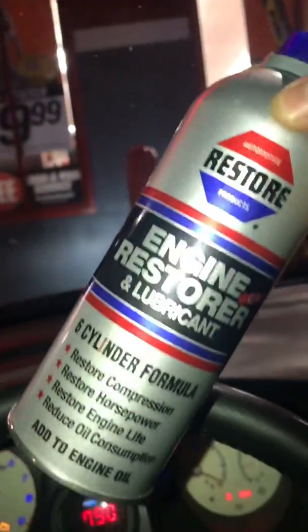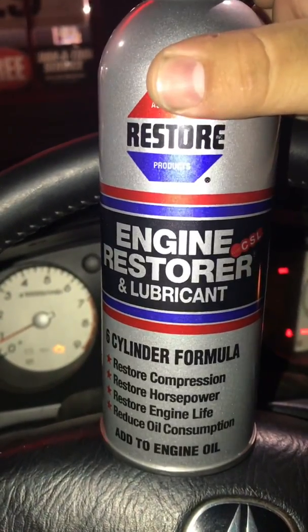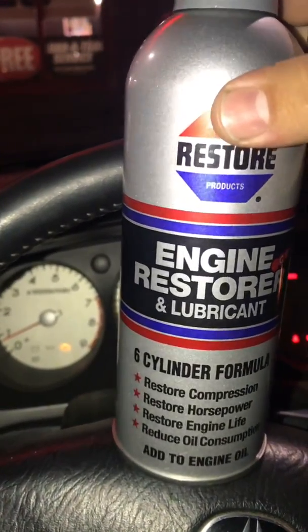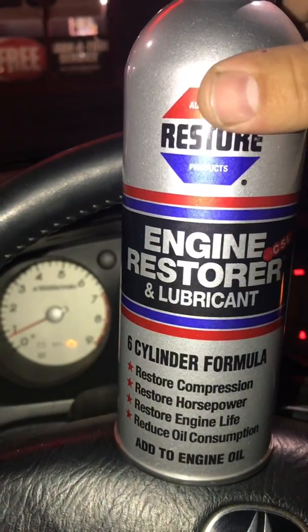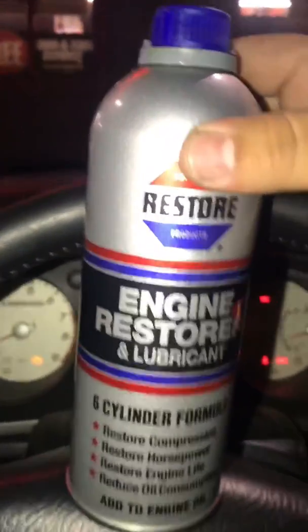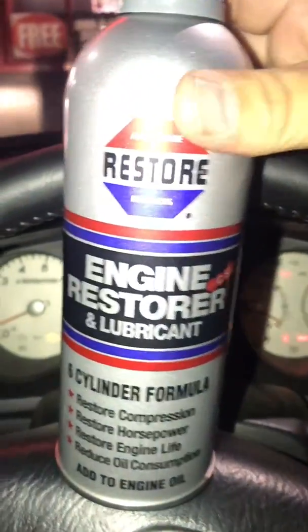I bought this Engine Restore formula from AutoZone. The reason I decided to put this formula inside my car was because I was losing compression in cylinder four — I had about 120 PSI. Compression should be around 175 to 200. In my past video you can see the compression scores I got for cylinders four, five, and six. I went ahead and added this to see if the misfire stops, if it starts running good, and if compression comes back up.